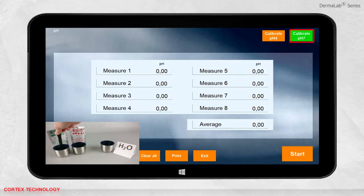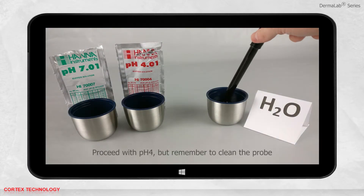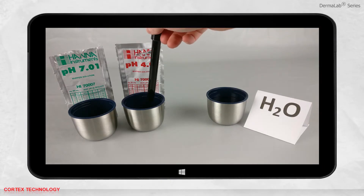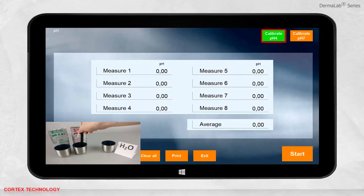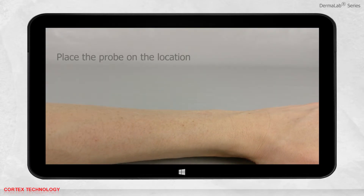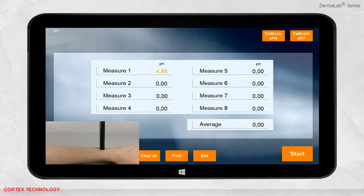The button will change color to green while the calibration is being performed. Once the calibration is complete, the color will change back to orange. You can now proceed to the pH 4 calibration — remember to clean the probe first. Put the probe in the pH 4 solution and hold it until the calibration is complete. You are now ready to perform a measurement: place the probe where the measurement should be performed and press start.